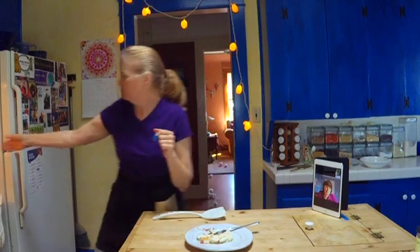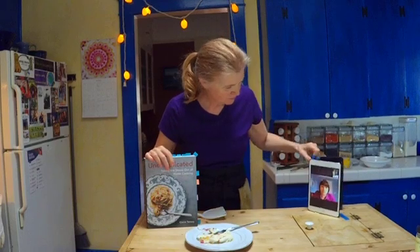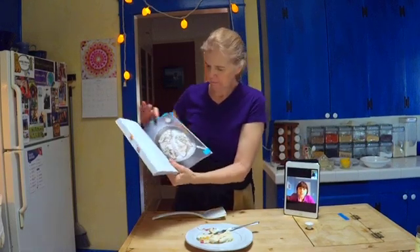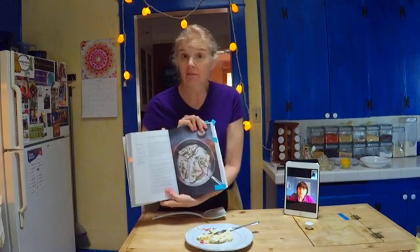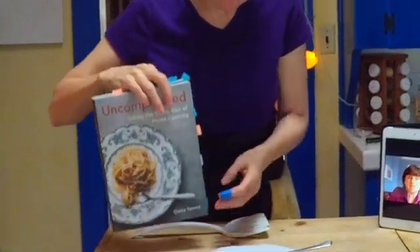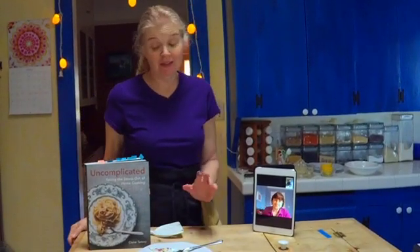Thank you so much, Claire. One of my favorite anecdotes about this recipe: we shot all the images for the book in my kitchen, and after we had shot it, my food stylist — the person who actually makes all the food — ate every piece of it. There were four pieces and she ate them all. She was just like, it's so delicious, I just can't stop myself. It's really incredible.